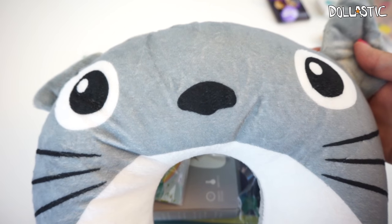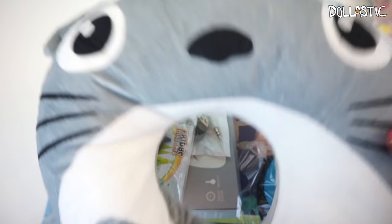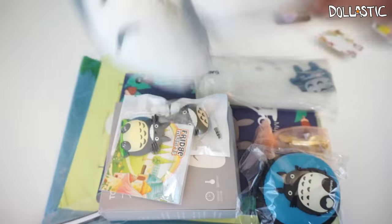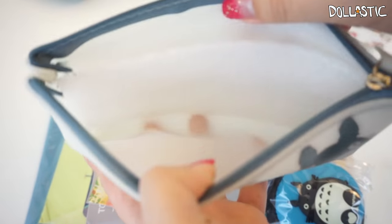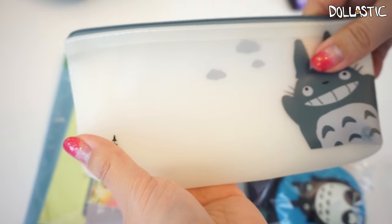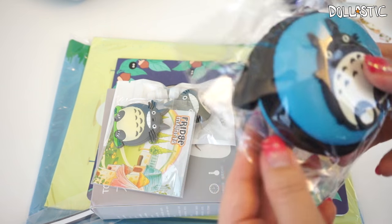By the time you guys are watching this I should be back from my trip, but as of now as I'm filming this, I'm actually planning on going on a trip, so this neck pillow will definitely come in really handy. Very cute — the back is plain gray. And then we got a little pouch here, which looks like a little pencil pouch. Here is how the pouch looks — there is a little zipper on the top, and inside it comes with little padding. This is so cute. Seriously, Q-Box, you always blow me away with all these items.